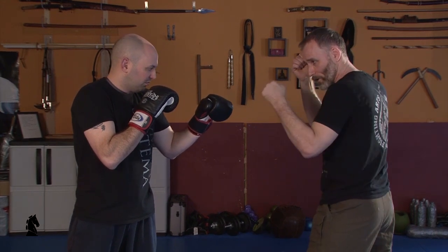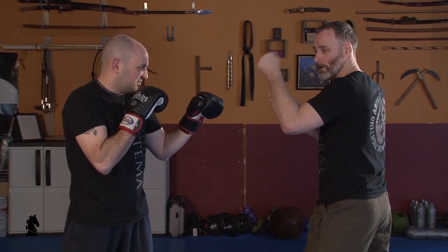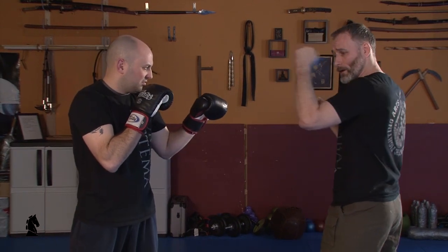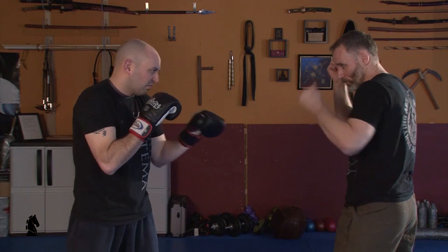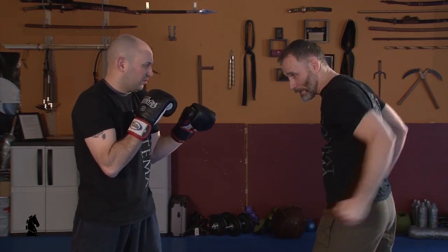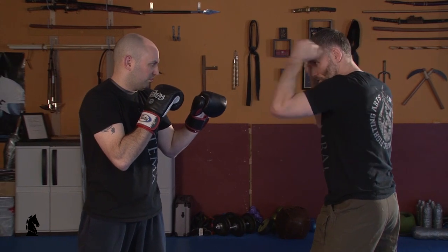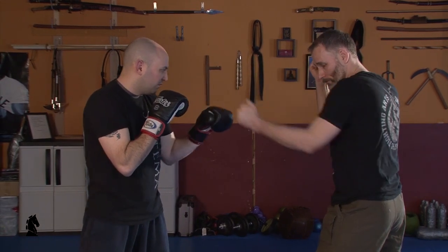I can use a slight flexion of the wrist, almost as if I had a knife in an ice pick grip and I was climbing up. The same would apply to weapons. I can use a flexion from the elbow and the tricep where it's almost like a skiing action.